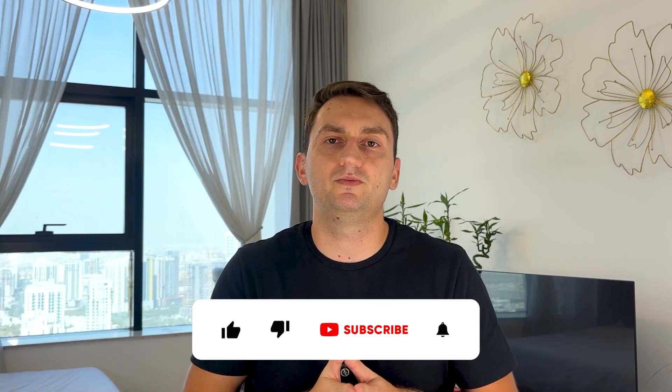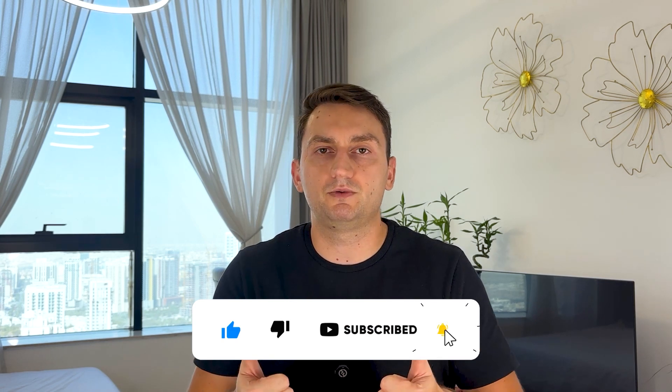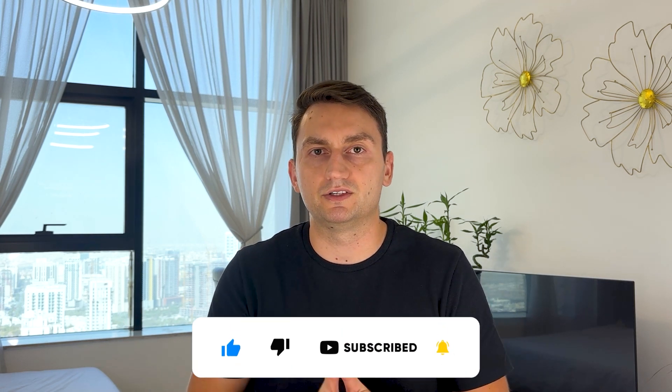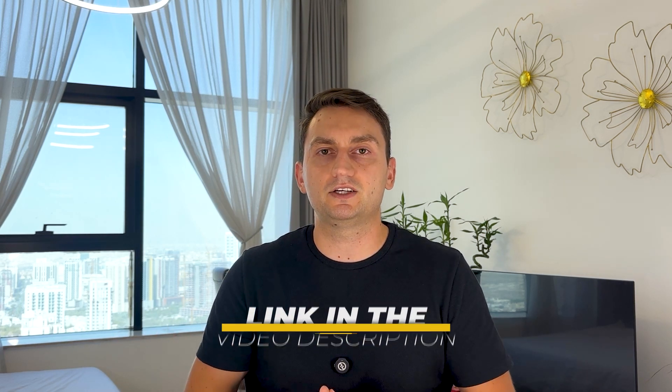So guys, let me know in the comments — are you planning to pick up this 3D printer? That's it for this video. Please like this video and subscribe to my channel if you found it helpful, and make sure to check out the description for links to find the most up-to-date pricing on this 3D printer. See you in the next one!